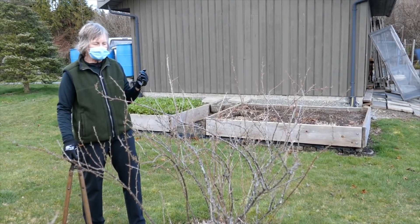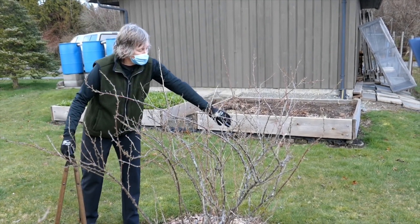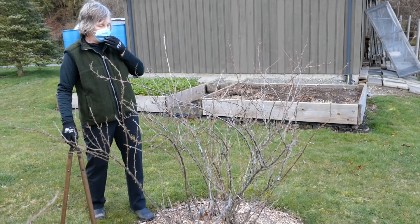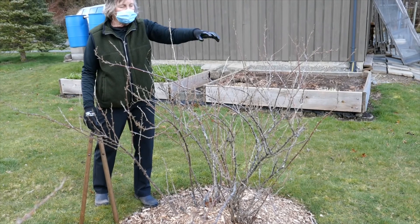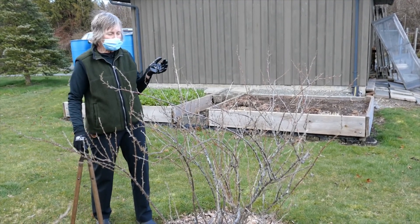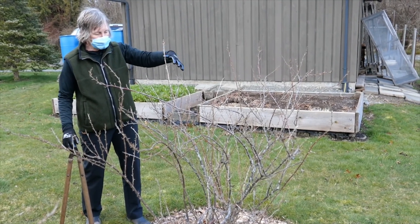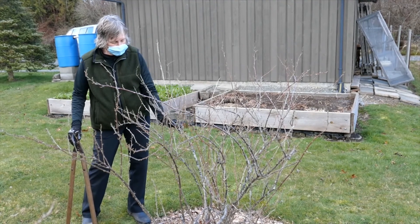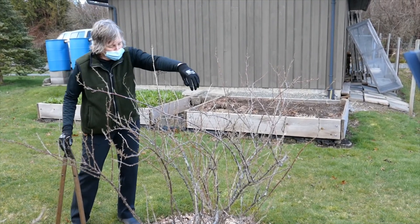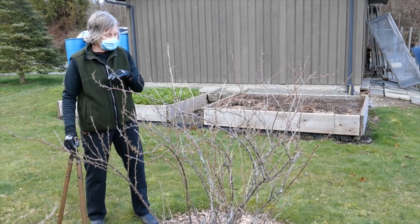After about three years, the canes start to have a lot more branches. These are second year branches, so you can see they start to fill in the shrub. What happens then is you have less light penetration into the middle of the shrub, as well as older wood that doesn't produce flowers and berries quite as well. That's why we have the strategy of taking out three year old wood and making more room for one year old wood. The one year old wood is smaller, and we'll look at another bush in a minute to show some very vigorous one year old canes.